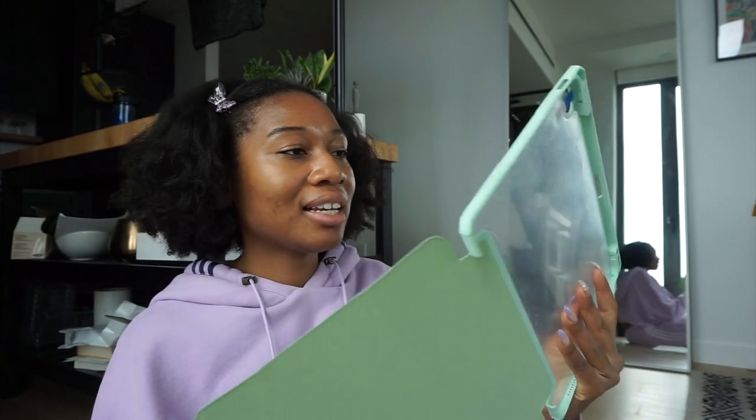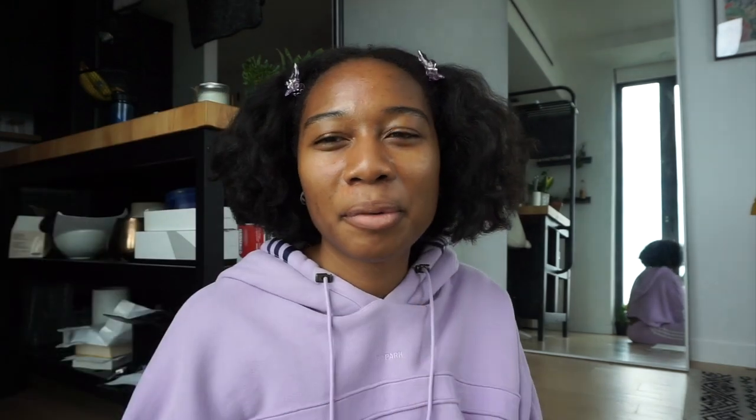One last thing I forgot to tell you guys — I got this little case from Amazon and it was like $10. It's just clear. I think it looks nice, and it has a little slot so I can still put my Apple Pencil in here. The back is clear — I'll probably put stickers or something on it. Oh, I'm supposed to peel off this film first! But yeah, that's it. Okay, now bye for real!